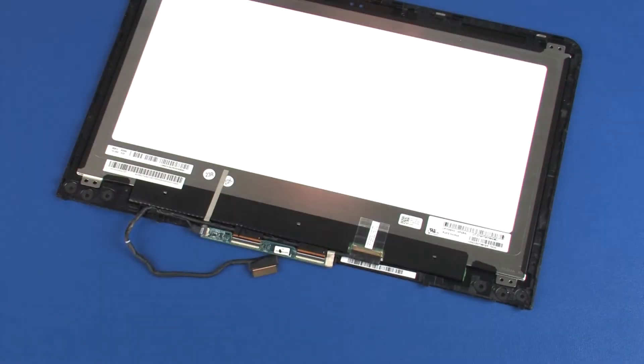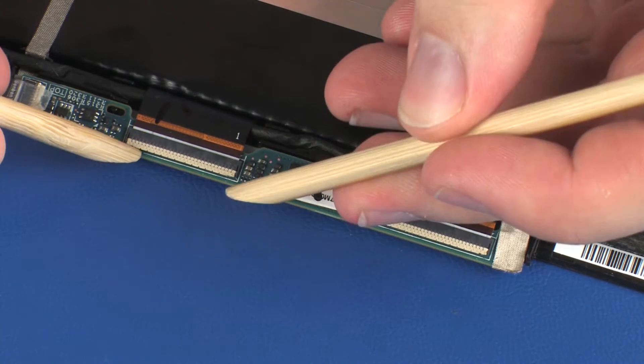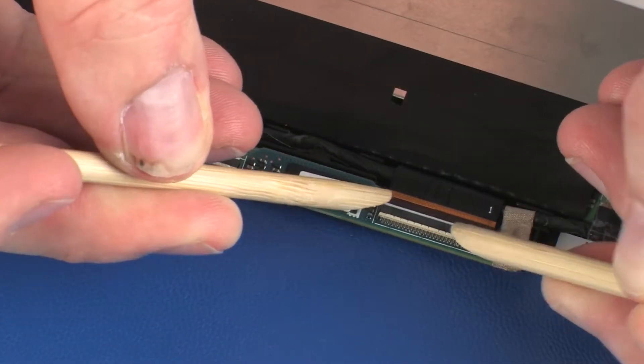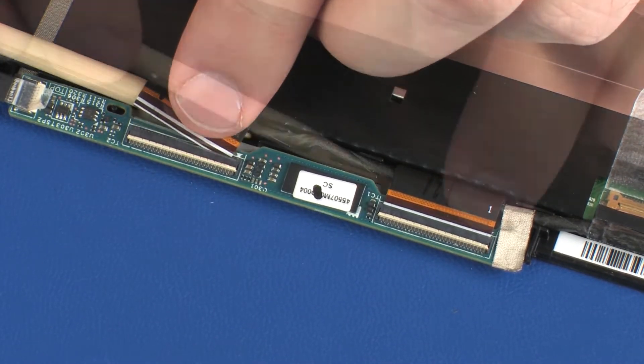Removal. Make careful note of the routing of the display panel cable for later replacement. Using minimal force, lift the locking bars up on the touchscreen ZIF connectors and disconnect the touchscreen ribbon cables from the touchscreen board.